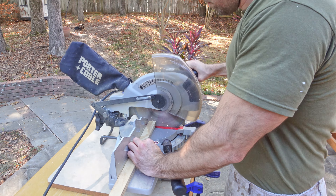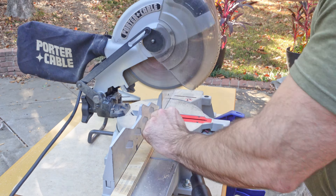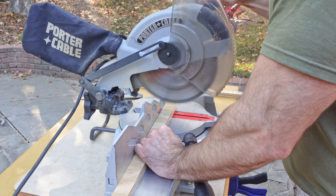My inch and a quarter wide pieces of board still needed to be cut down to length, so I pulled out my miter saw and quickly knocked that out.